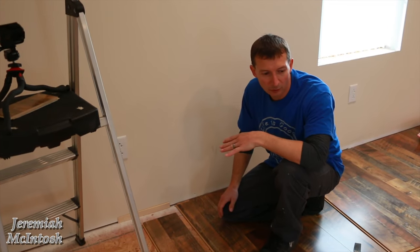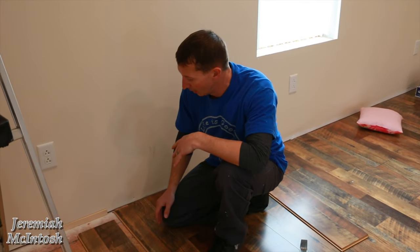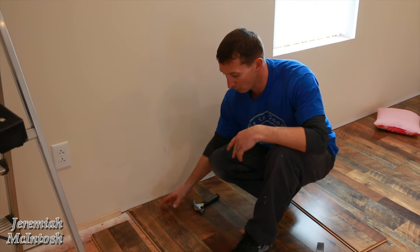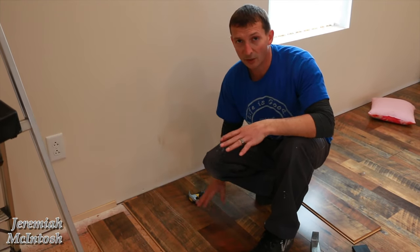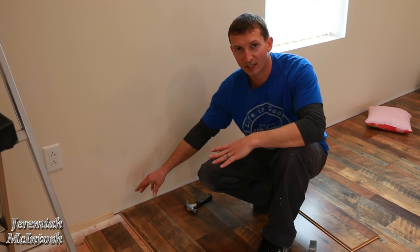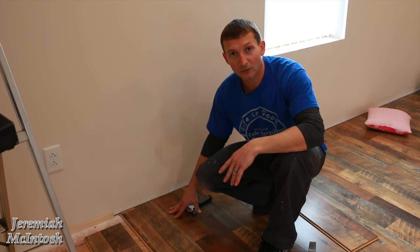I'm going to give you a quick tutorial on how to install this flooring yourself — it's really simple. On the ends, when you start, you don't want anything less than a six-inch piece, and you just want to stagger your joints. They don't have to be perfect. Usually the piece you cut off one end, you can start with on the other end. That leaves you minimal scrap and gets you the most for your money.